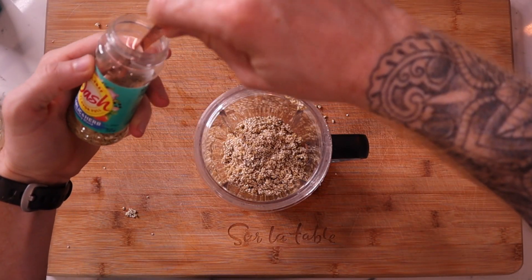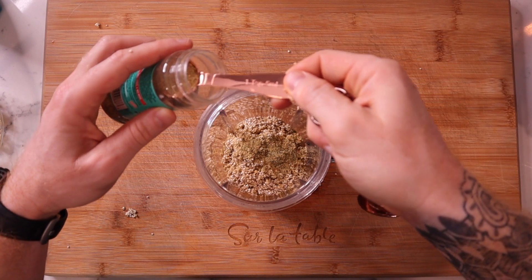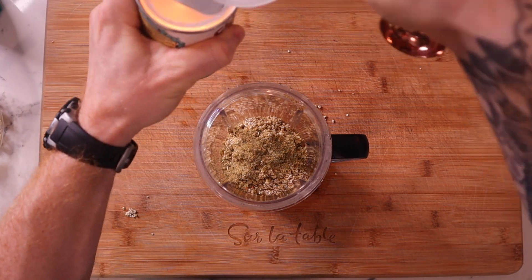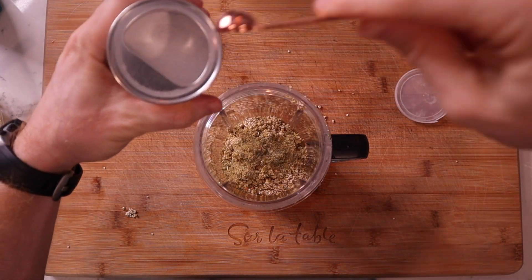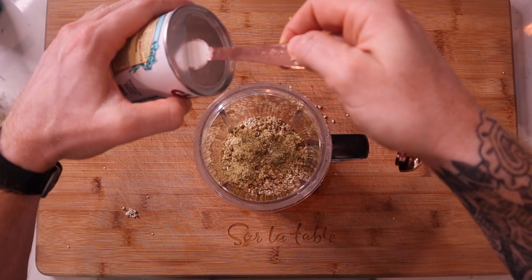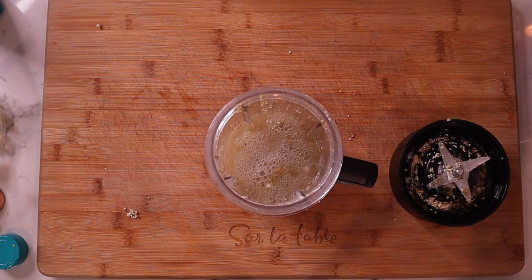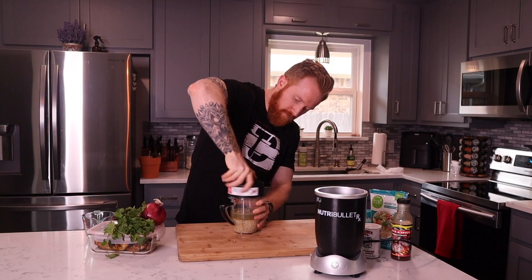I'm going to grab my Mrs. Dash garlic seasoning and do two teaspoons. In my opinion, quinoa is not the most flavorful food in the world, so I want to give it that Italian crusted taste. Then I'll grab my one cup of water, pour it in, screw the cap on, and blend it up. We are good to go with our pizza dough!